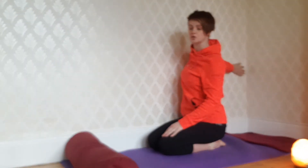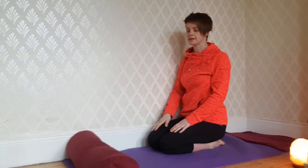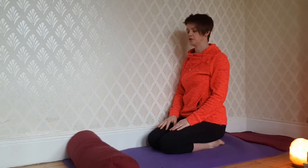To come out of the pose, drop the hand and come into a seated position for a full minute of rebound.